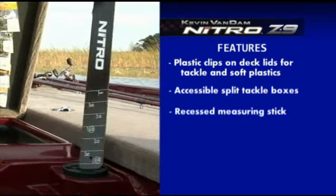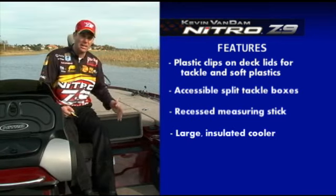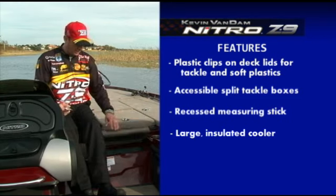Right here I've got my measuring stick recessed right into there. I've got a cooler that I can carry a lot of drinks and a lot of ice. If you've got two, three people out there on a hot summer day, you're going to go through a lot of drinks and sandwiches. You've got plenty of room. It's insulated. It's going to do a great job for you.